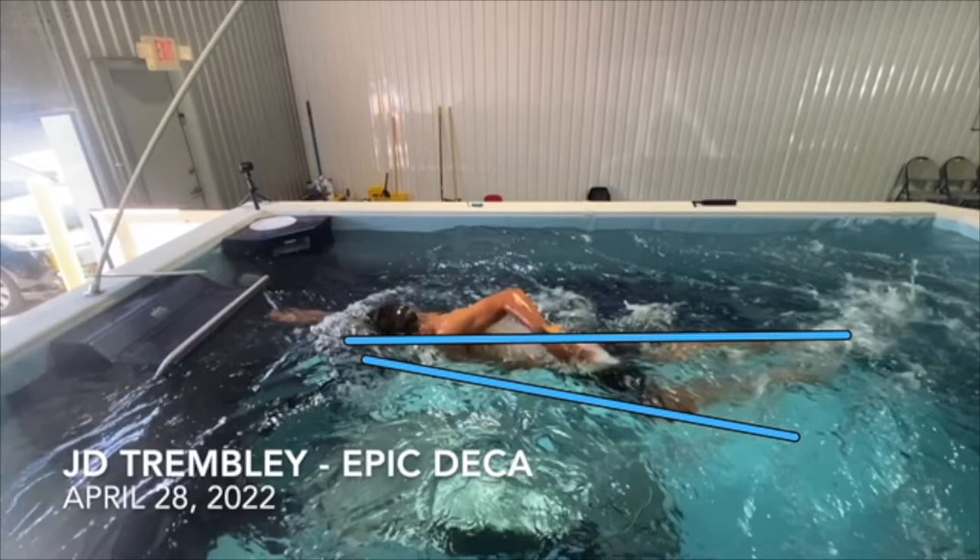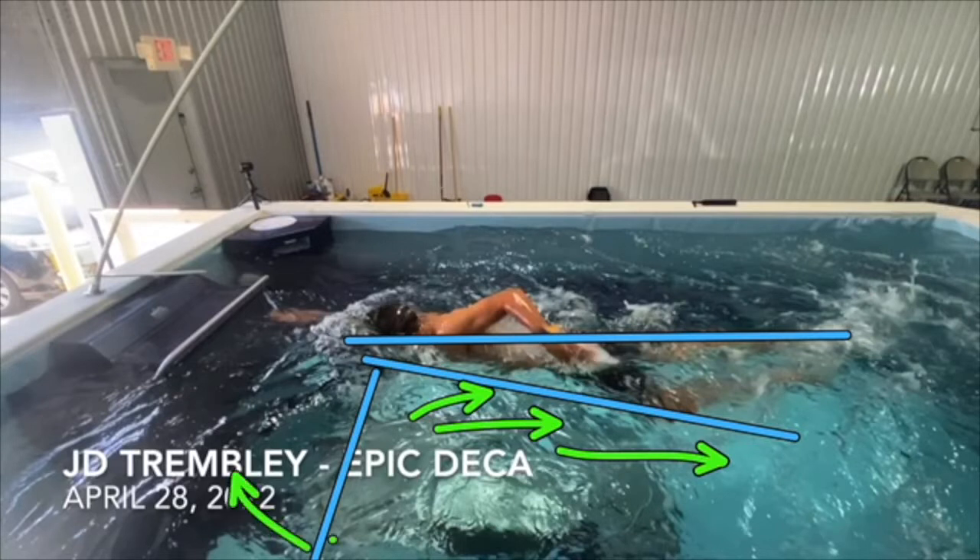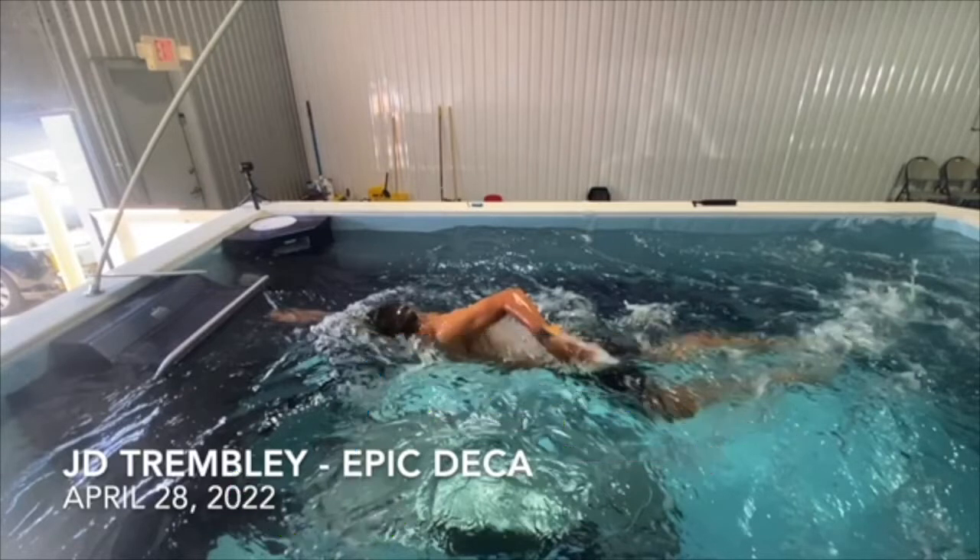When you're in more of an angle position, you shorten the water line — this is all drag you've created. And effectively, if we think about levering the water, we've moved that whole lever point more out in front of us. So you're not able to use as many of the really big muscles — your lats, your back, your pecs — all in conjunction with one another to really lever the water.